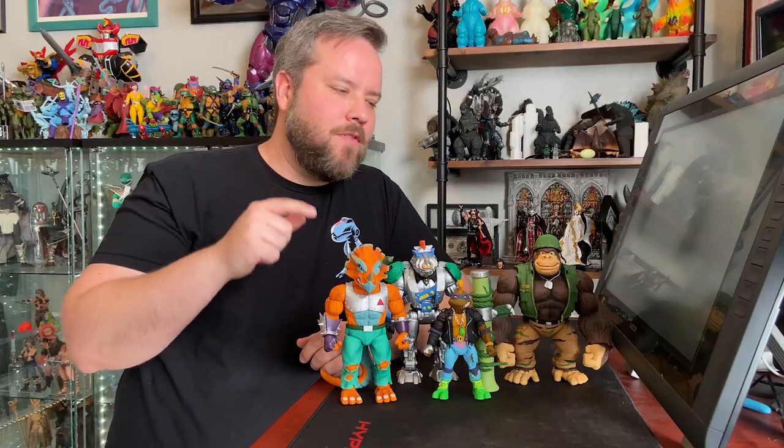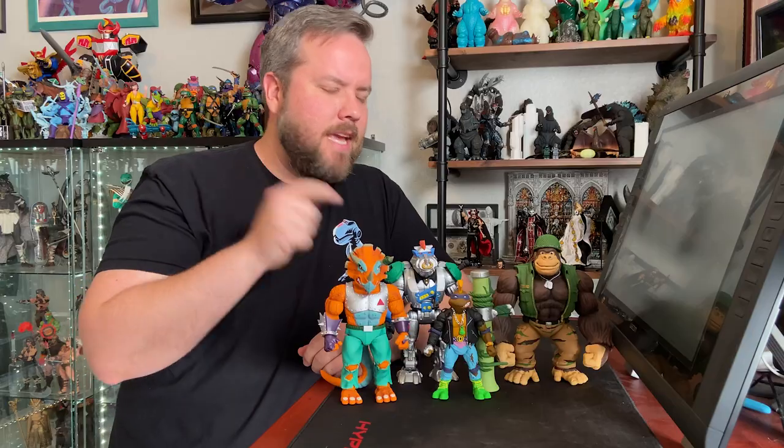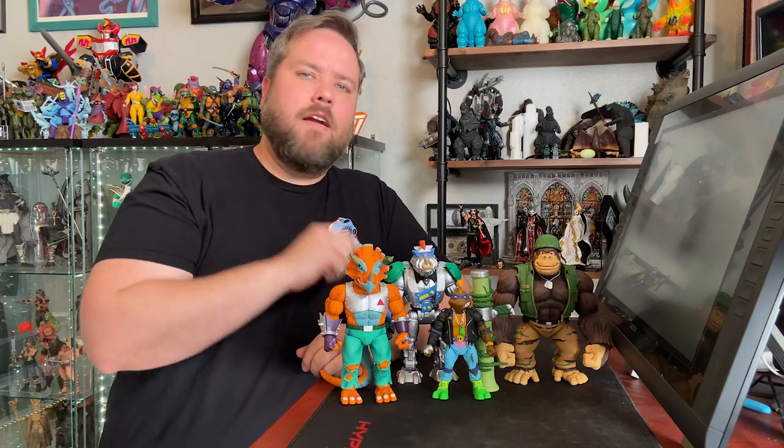And that does it for this look at the Teenage Mutant Ninja Turtles Wave 7 Ultimate figures. Thank you again for watching. I hope you enjoyed the video and love these figures as much as we do. We're super proud of them and we can't wait for them to get to your shelves. Take care everybody.